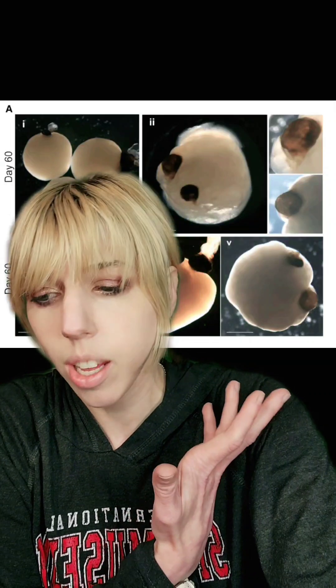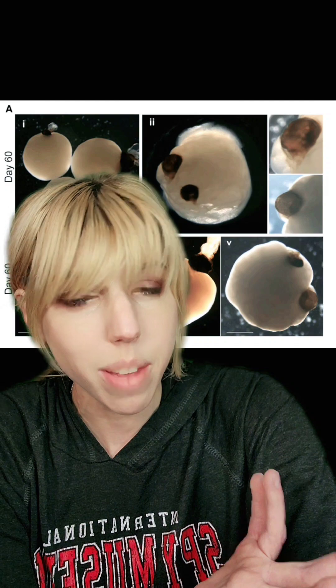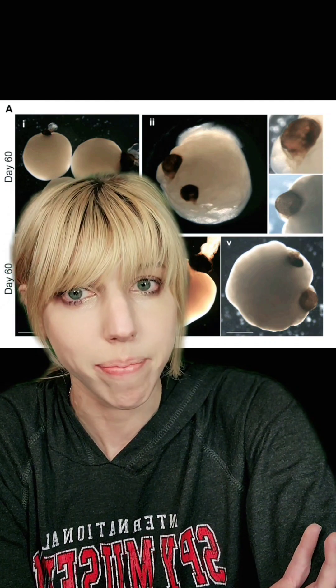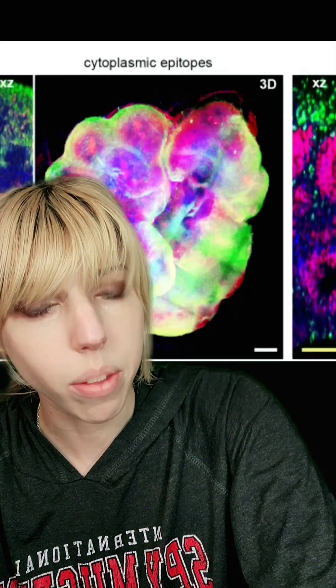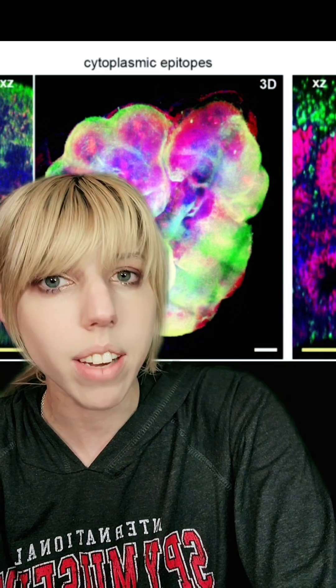A group of researchers decided to grow tiny human brain organoids from stem cells inside a chicken egg, and it is possibly the best paper I have read in a very long time. In case you are not familiar, one of the biggest problems with growing tiny human brains is that they don't last long — they almost always expire from hypoxia. And vascularizing them has been very challenging.